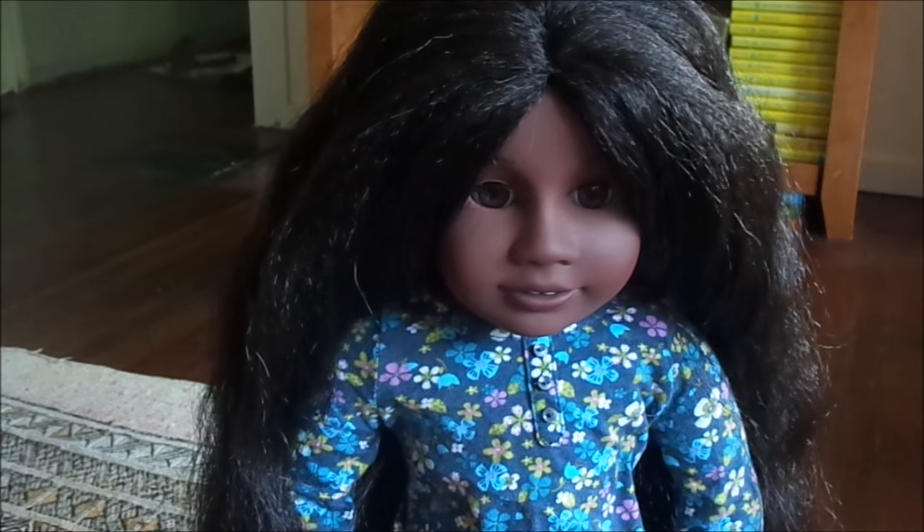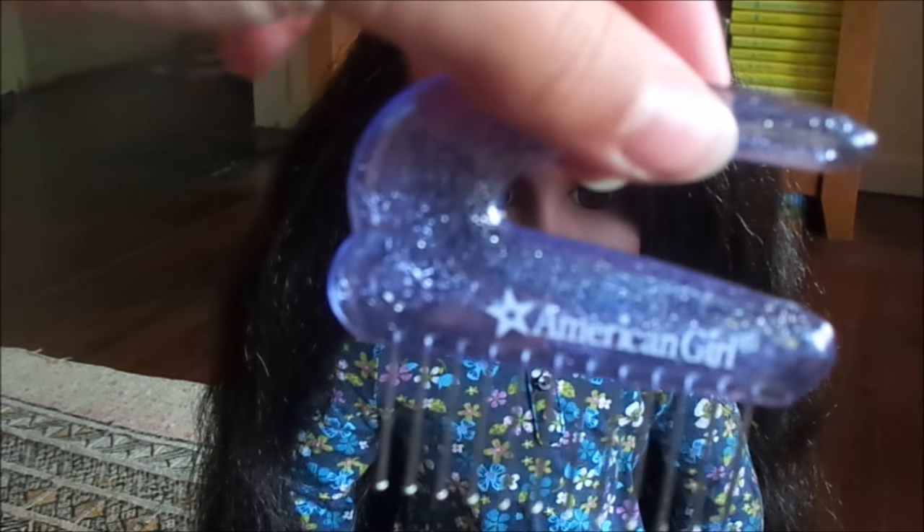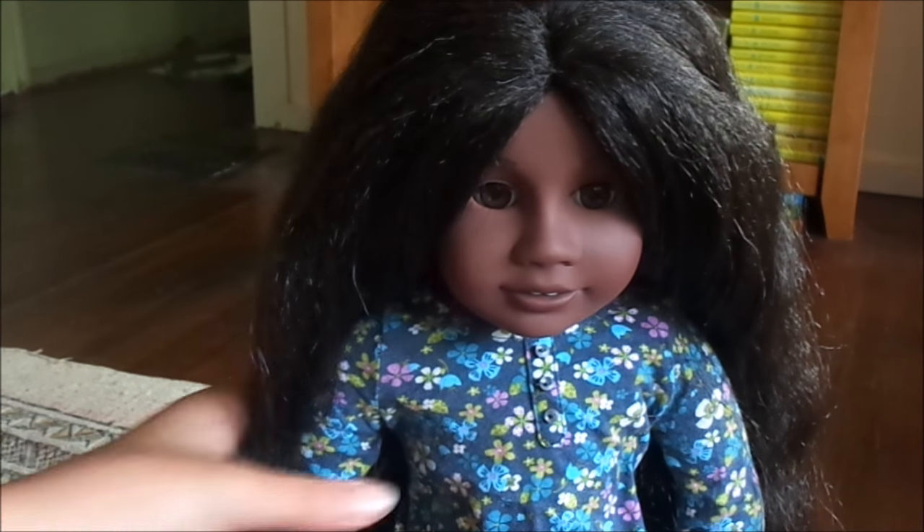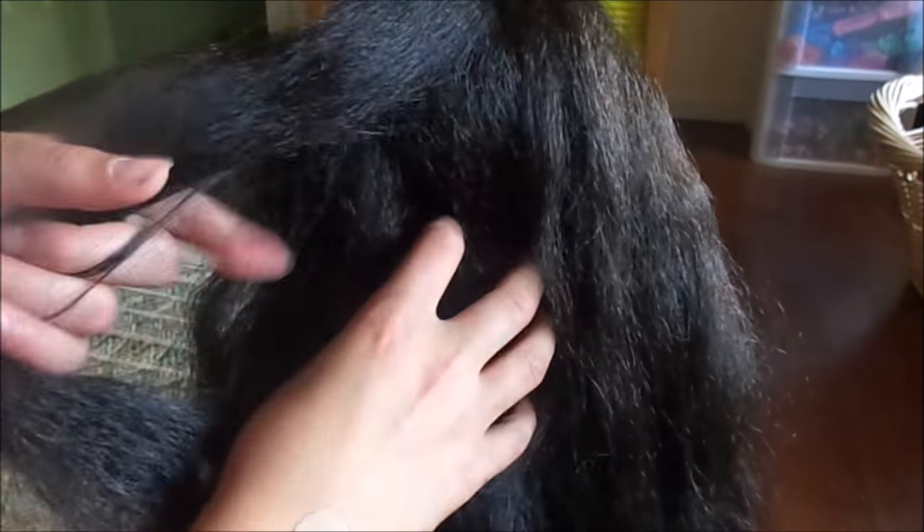If you want to know how to brush it, make it smooth, and get out all the tangles, I recommend using a hair pick and a spray bottle full of water. Turn her around — you can see her textured hair pretty well here. It's just really what it looks like, and it's very pretty.